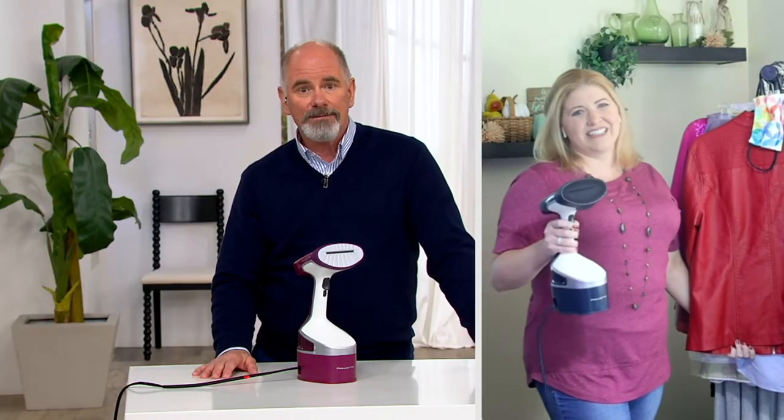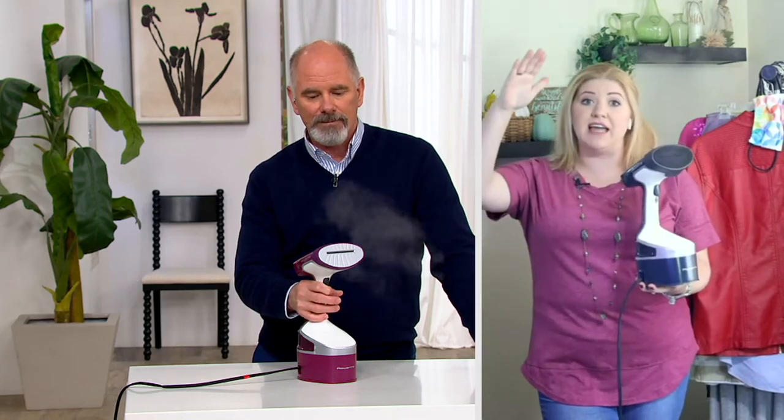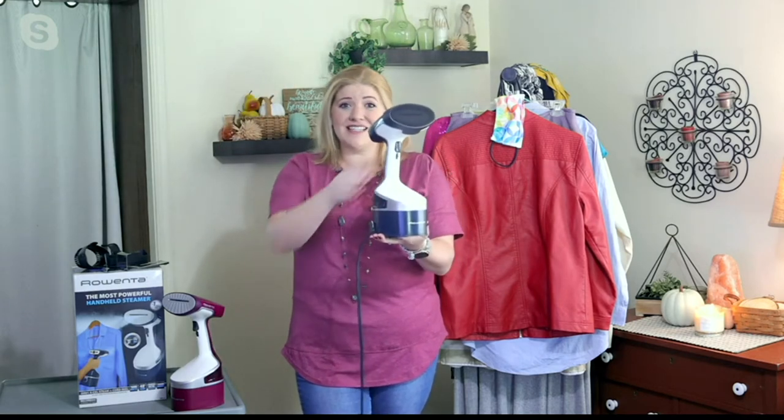If you've got someone involved in dance — ballet in particular — those young ladies always have a gazillion costumes. How are you going to get the wrinkles out of those? A Rowenta handheld steamer is perfect because it's lightweight. This is the size of a full-size garment valet that has a huge tank and stands taller than I do.